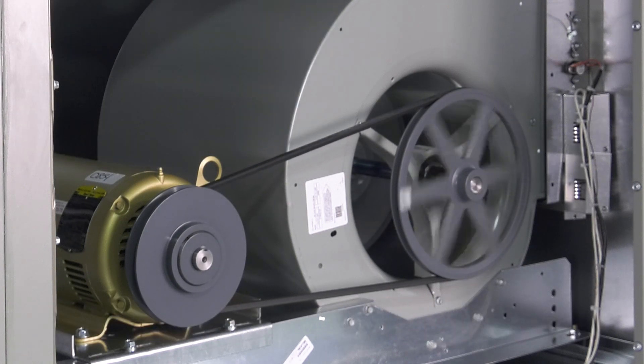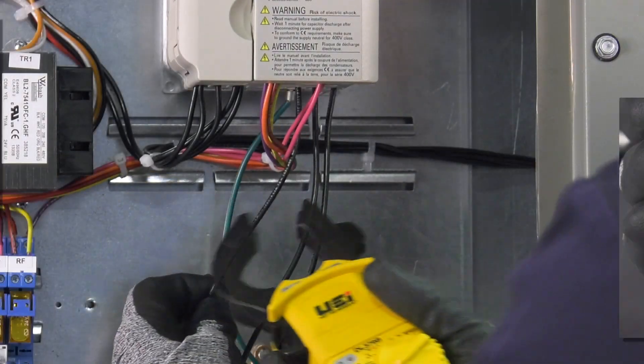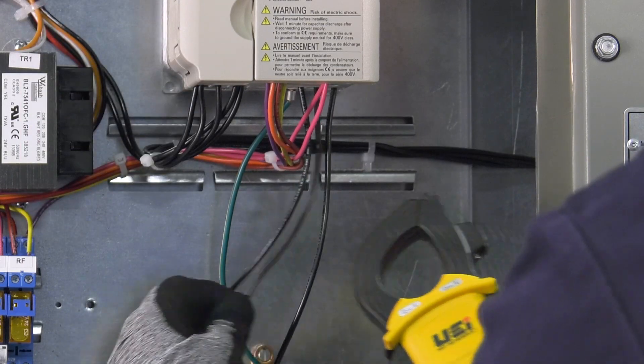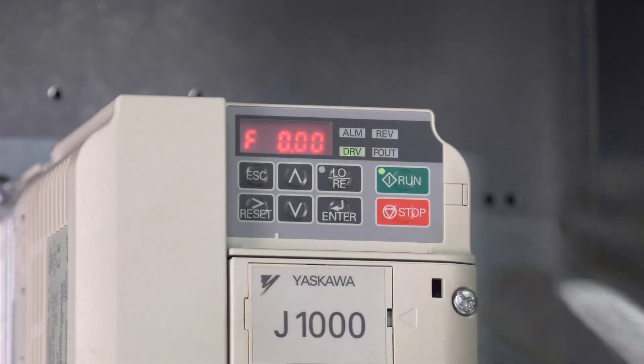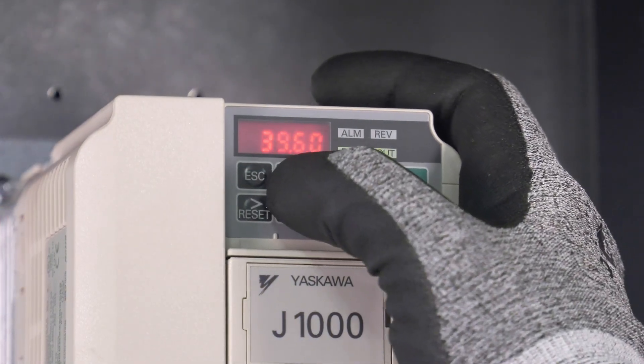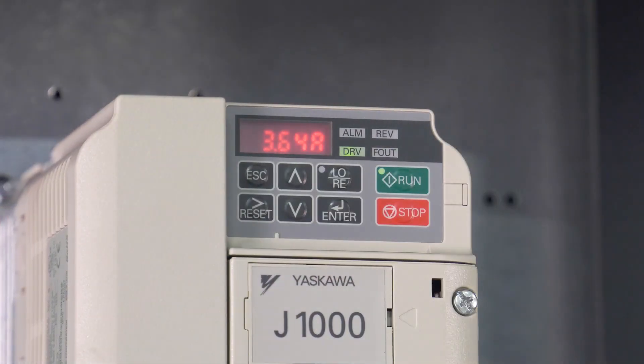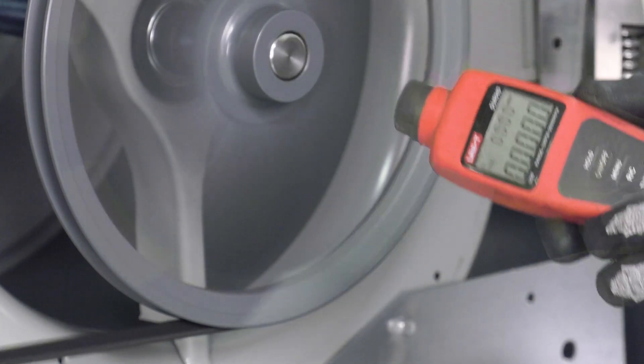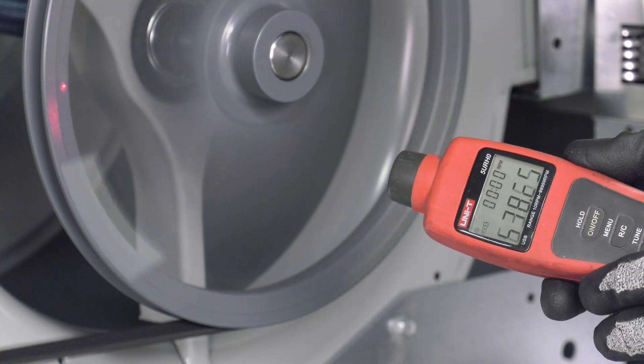Check the motor amp draw and compare the results to the motor nameplate full load amp. If the amp draw is greater than the FLA, reduce the fan's airflow. If equipped with a factory supplied variable frequency drive, you can read the motor amp draw by pressing the up arrow on the VFD three times. Using a tachometer, measure the fan RPM of the blower and compare the results to the unit design.